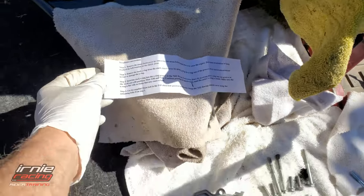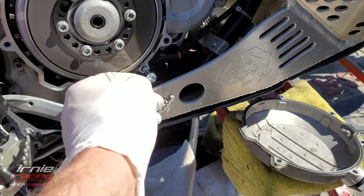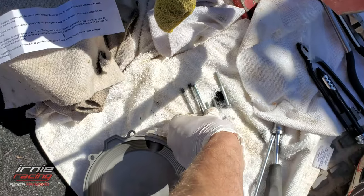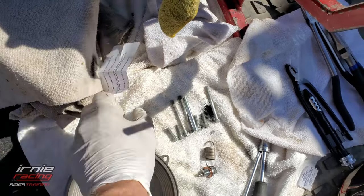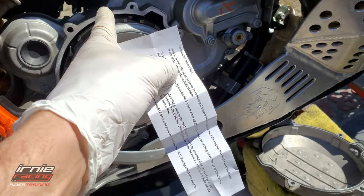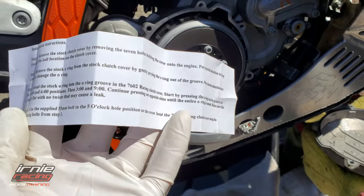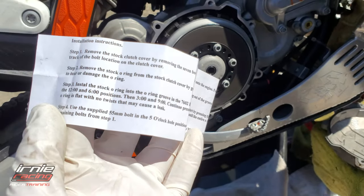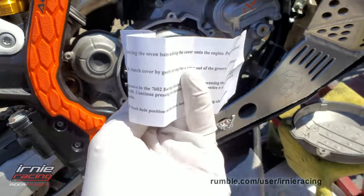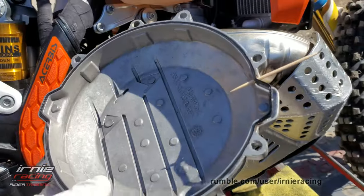I carefully cleaned the edge with a rag and finally opened the instructions. It comes with one bolt, and the instructions mention that bolt goes in the five o'clock position — one, two, three, four, five. That bolt is replaced with a slightly shorter one. The instructions talk about removing the O-ring, pushing it in at twelve and six o'clock, then nine and three, making sure it's fully sealed with no twist.